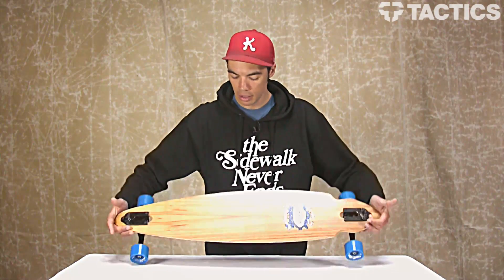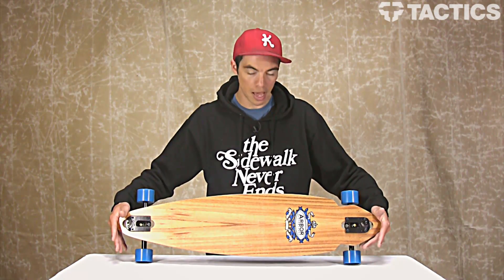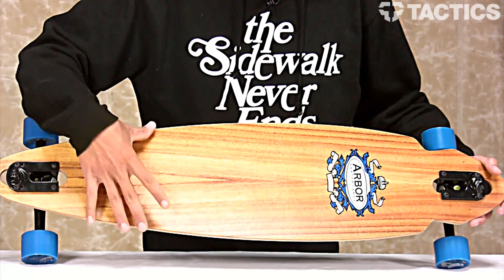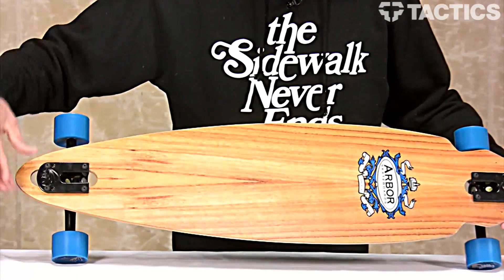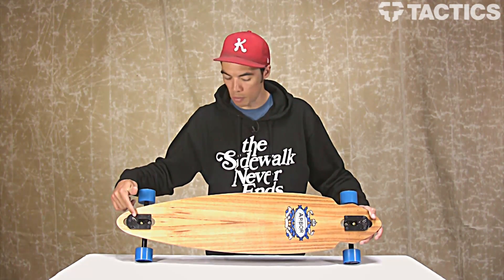The board is 37 inches long and eight and three quarters inches at its widest point. As you can see it's got that pintail shape down here, and you can see how the trucks are mounted through — so it's got that drop through mount system.